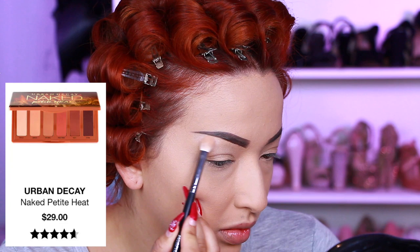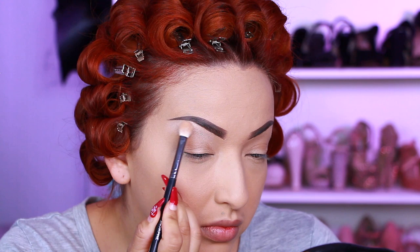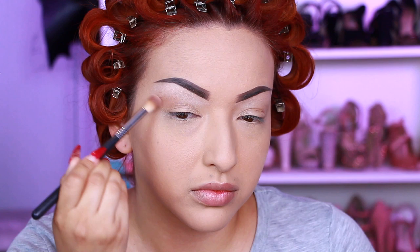For my brow bone highlight, I'm taking the Urban Decay Naked Petite Heat palette and using the shade Inhale to highlight my brow bone.